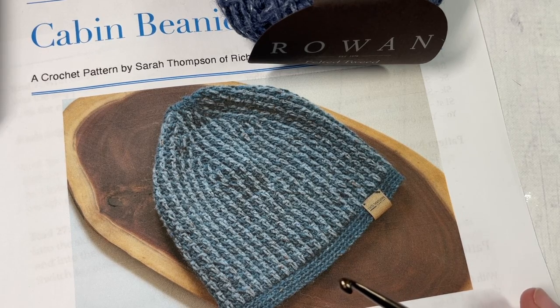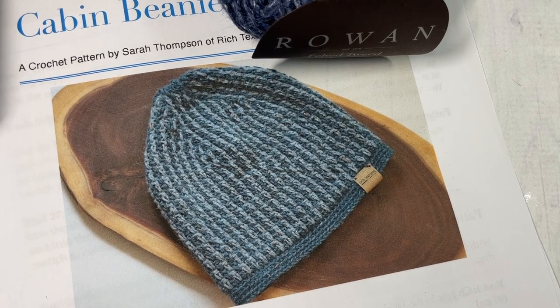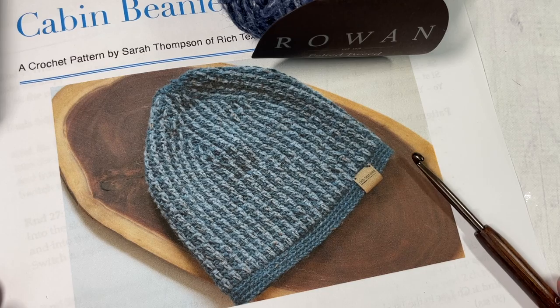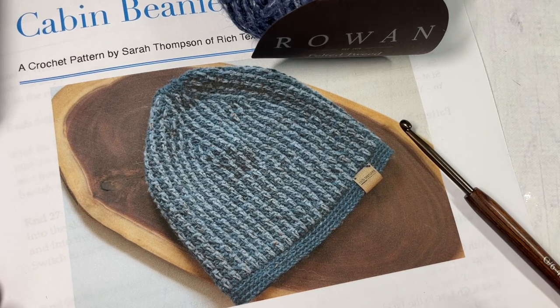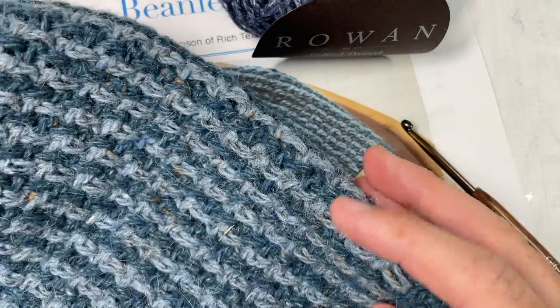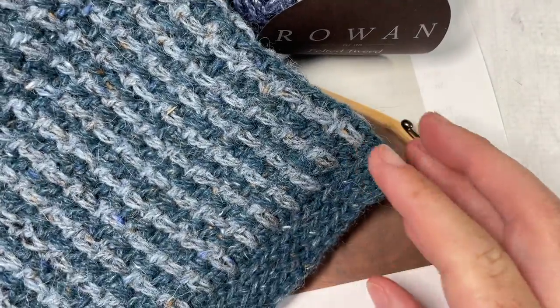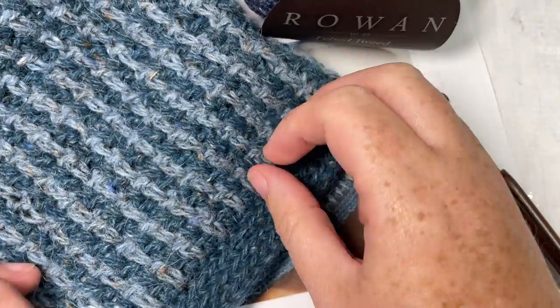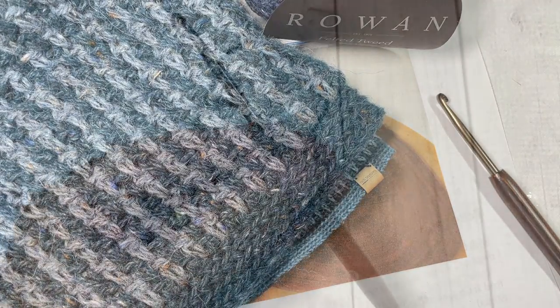Thank you so much for joining me. While you're here, I invite you to subscribe and take a look around — there are many other crochet beanies on this channel. And if you happen to make it, I invite you to share it with me; tag Rich Textures Crochet on social media so I can come and admire it. Let's grab our hooks and yarn and get started.